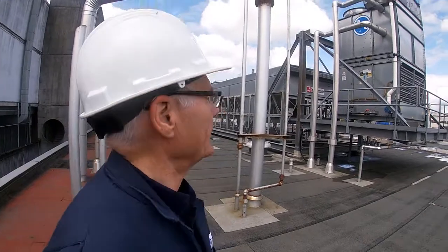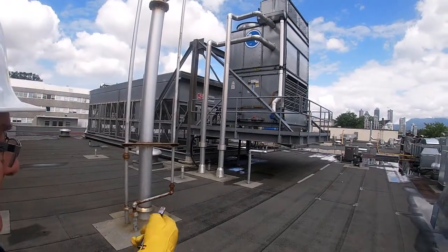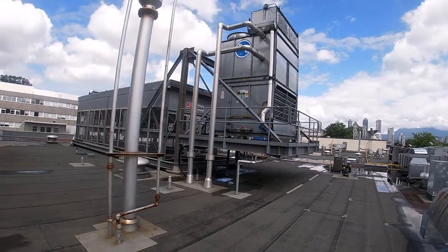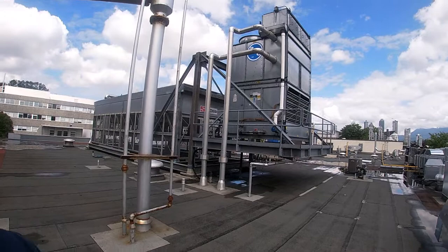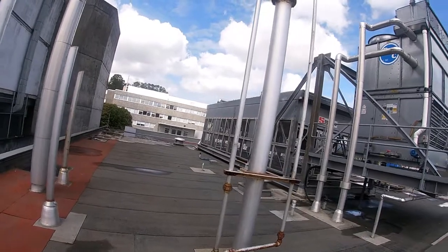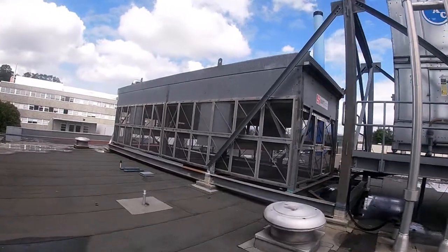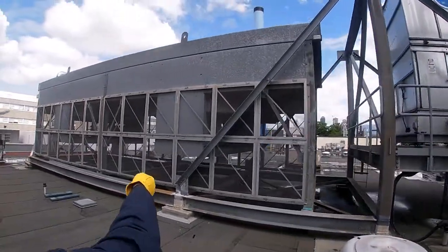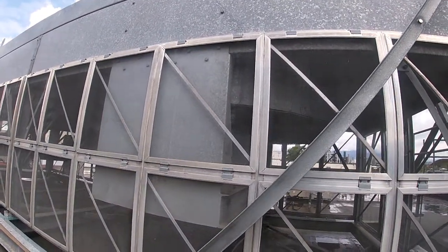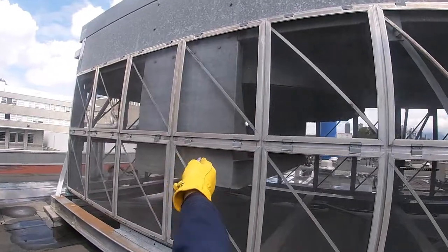So we're up on the roof of SE8, and we've actually got two coolers. This one that I'm pointing at right now is an evaporative cooler, and it's used in the instrumentation department for processing. The ones for the boiler are this great big bank. There's two of them — one right here, which is the east fan, and then this one over here is the west fan.